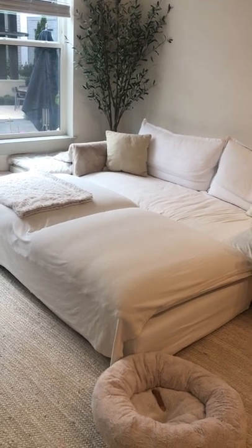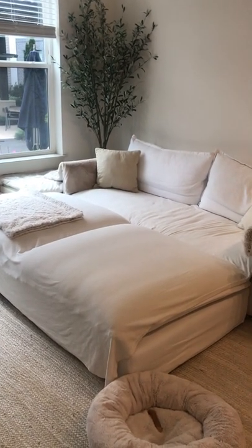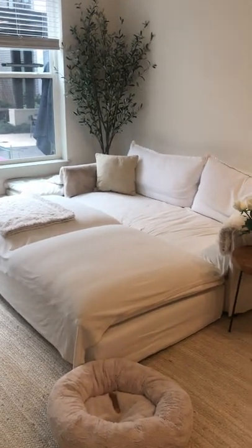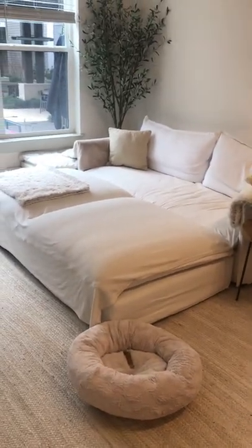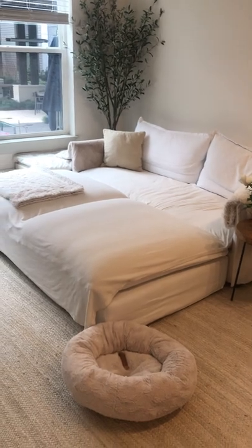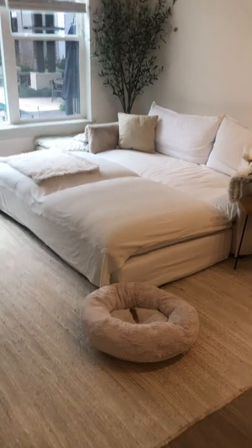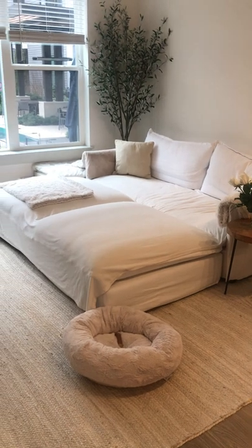It's definitely the type of couch you sink into, so I'd say anyone with back issues may want to reconsider. There are no stores where you can try the furniture in person. It did take me a little getting used to — I always prefer a firm mattress, and this is very much the opposite. Some people love that sinking feeling and some don't, so definitely take that into consideration.